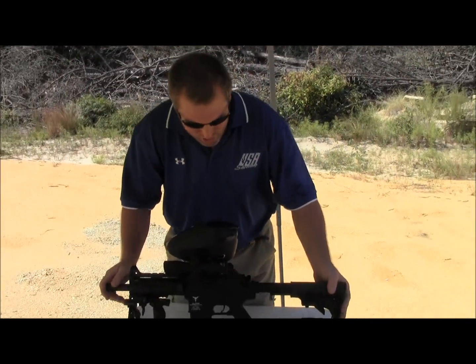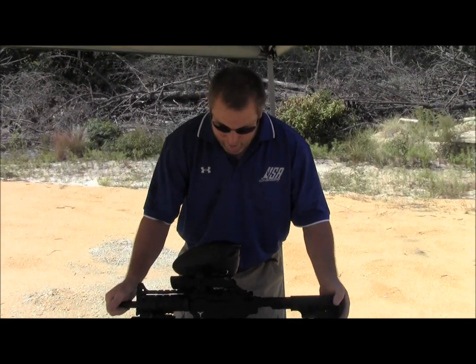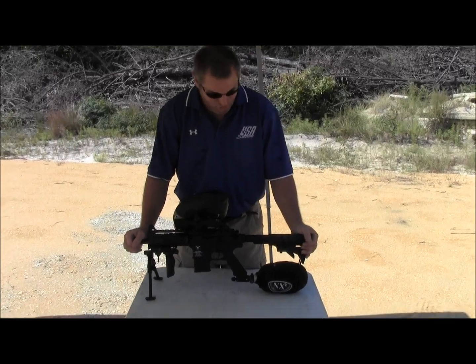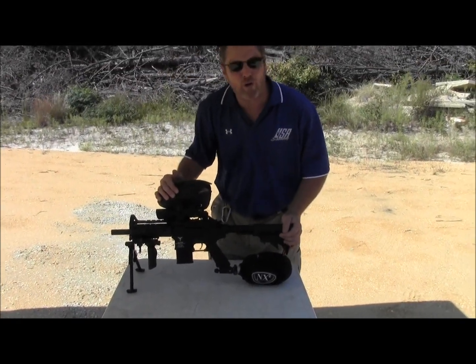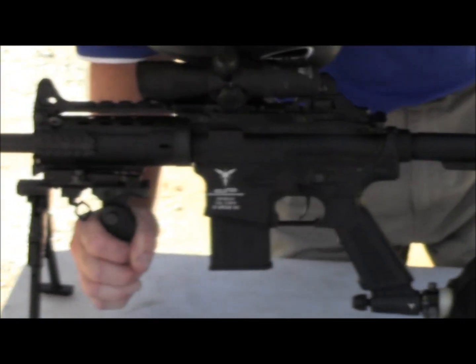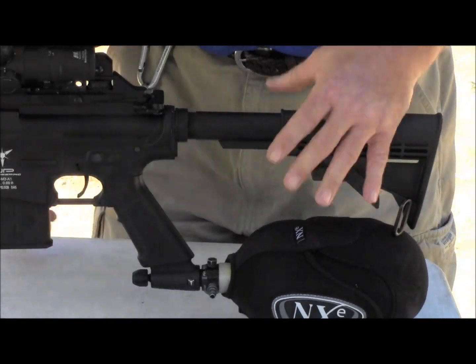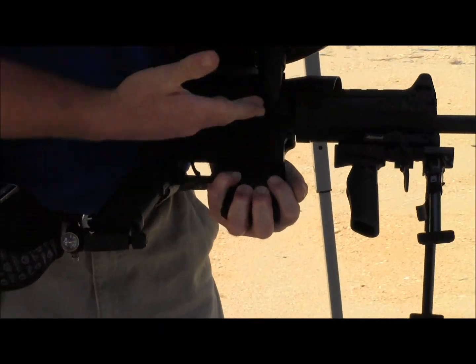Hi, I'm Cliff. I just purchased this Dangerous Power Milsim Marker. It sounds to be quite a unique marker — it's just awesome. I installed a Dye Rotor with a scope, a bipod, and hand grip. The stock comes with it. It's all cast aluminum, 3D aluminum metal.